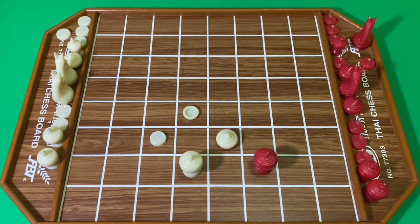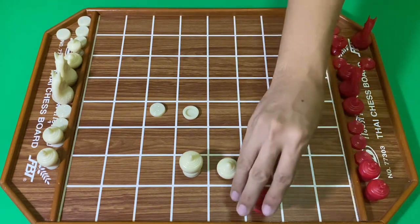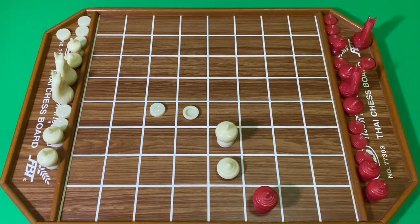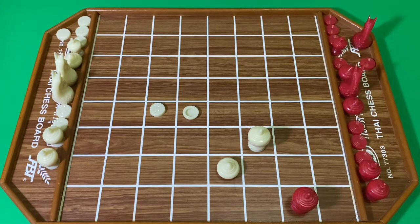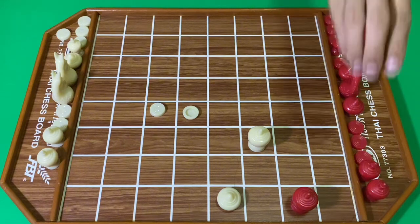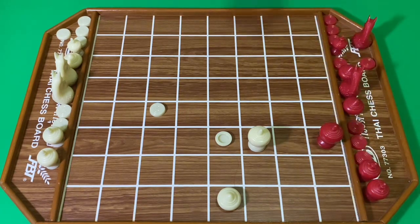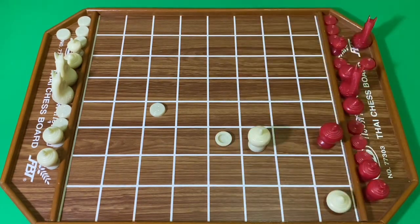สีขาวเดินเบี้ยมาพูก ฝั่งสีแดงขยับขุน สีขาวเดินเบี้ย สีแดงยังขยับขุน สีขาวบีบครับ สีแดงเดิน สีขาวจึงเดินขุนครับ สีแดงขยับขุนชิดเลือ สีขาวขยับ สีแดงขยับข้อมอา สีขาวตีลูก สีแดงลก สีขาวเดินเบี้ย สีแดงเดินขุน จากนั้นสีขาวลุกจน